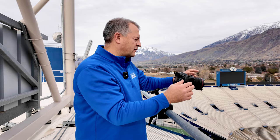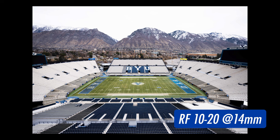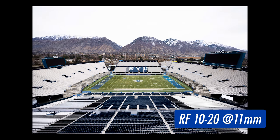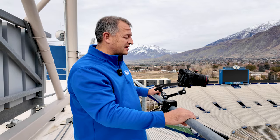Here we are with the 10-20mm, starting at 20mm, 15mm, 14mm, 12mm, 11mm, and 10mm. And as you can see at 10mm, look how straight the lines on the field are and how much straighter the horizon is. We actually still have the full scoreboards in the frame, and that's going to be really usable. That's amazing. I am excited to use this next season.